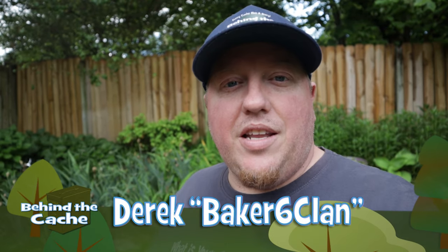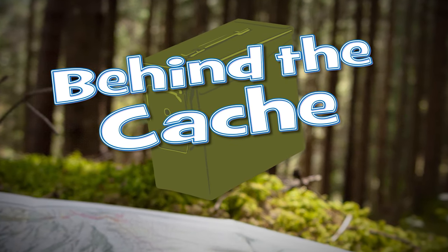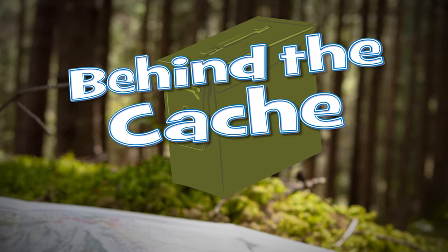Hey cachers, Derek here, Baker's Sixth Clan. Today we are going to be meeting up with a cacher who makes very creative and simple gadget caches that most people can create with just a few tools. With this pandemic going on, one of the things I've really missed is getting to meet up with cache owners and talk to them about the caches they created. Today I used StreamYard and met up with DaTruck, and here is that conversation.